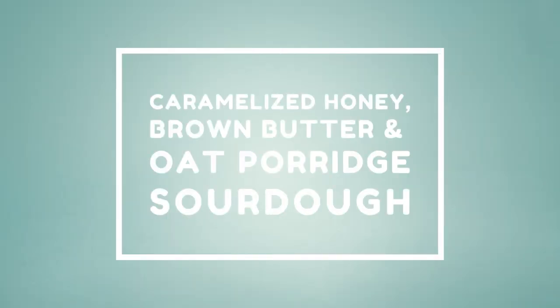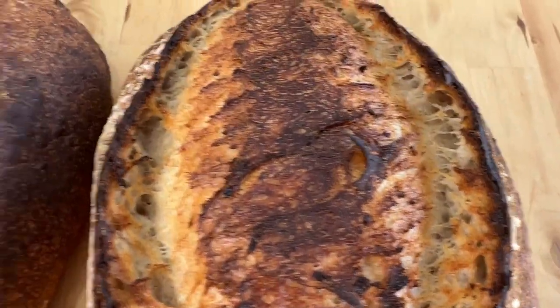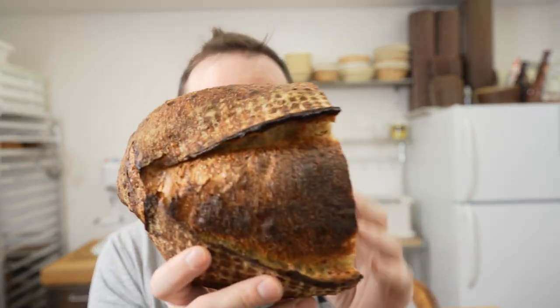In this video I'm gonna show you how to make an oat porridge bread — specifically, caramelized honey, roasted oat, and brown butter porridge. Oat porridge is a versatile recipe that's gonna unlock infinite combinations of flavors for you in your baking. For example, oat, cinnamon, and raisin, or savory — oat and rosemary with a touch of za'atar, whatever you want. Dried fruit, nuts, seeds — the possibilities are endless. The bread is beautiful, it smells amazing, it stays moist for days. Now let's get started and bake this bread.